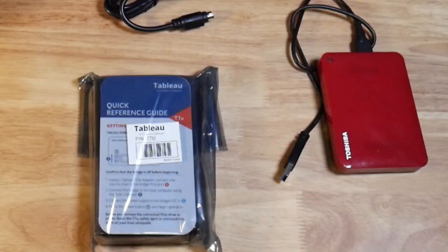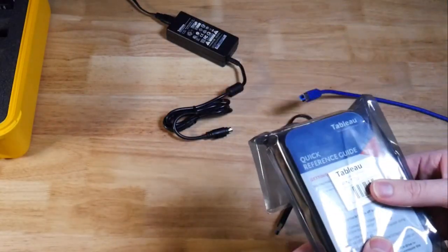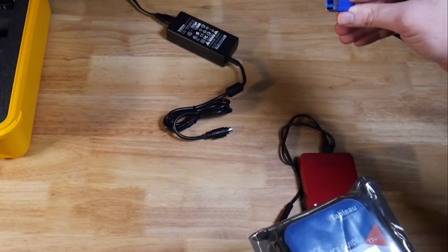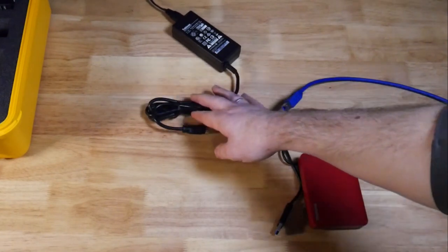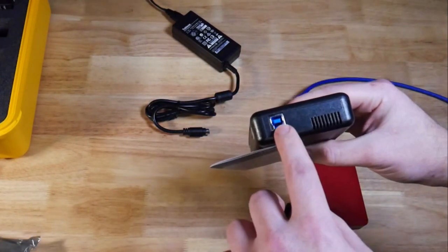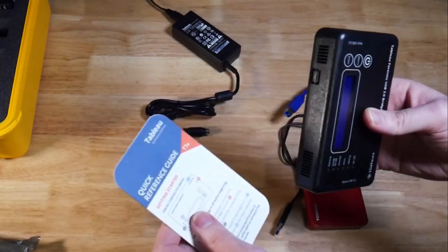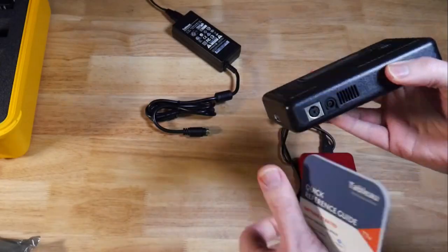We're going to start with one of the easiest, and that is the USB write blocker. We have the USB external write blocker here out of the kit. I already have our blue cable connected to our forensic workstation and then the power cable connected to power. We have a connection to our forensic workstation, the connection for our USB device, and the power connection on the back.